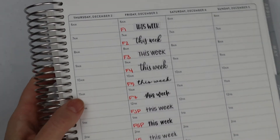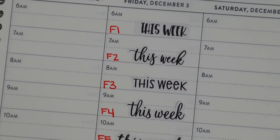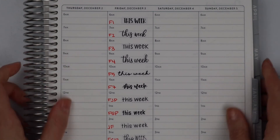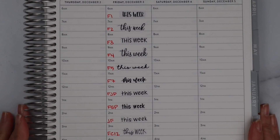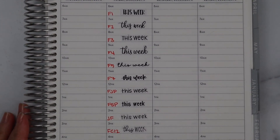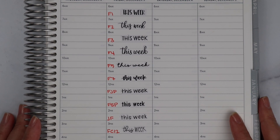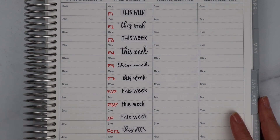That is it for the font video! If you have any questions about fonts — I do get them in messages quite frequently, about what's available, what sizing they are, etc. — feel free to leave questions down in the comment box and I will be happy to answer them. Until next time, everybody have a great week!